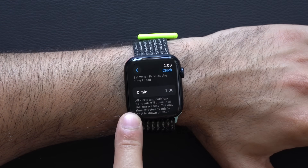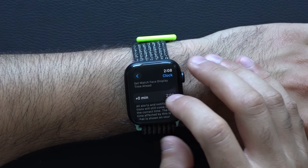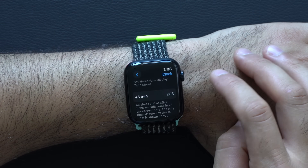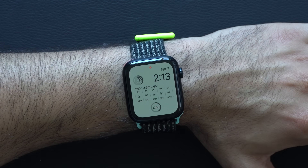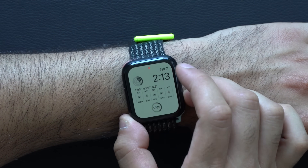If you feel like you want to be more advanced and be five minutes ahead of your appointment, you can separately offset the time on your Apple Watch from your iPhone. By going right here where it shows plus zero, you can add how many minutes ahead you'd like your Apple Watch to be offset. So now our Apple Watch is going to default to five minutes ahead — it's 2:13 on the watch, meanwhile my iPhone is still at 2:08. This allows you to always be ahead of your appointments.